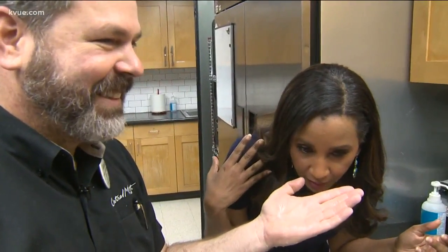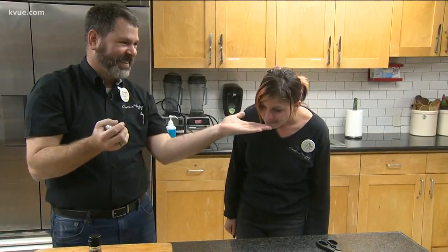This looks so weird, me smelling a man's hands. But the smell is gone. Even Chef April is surprised — they smell like hands.